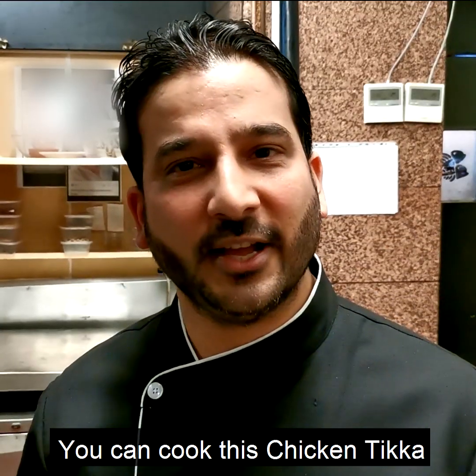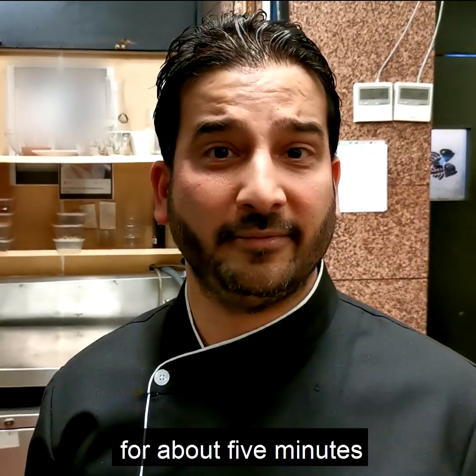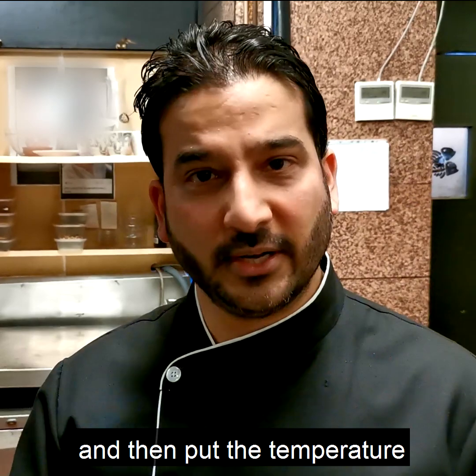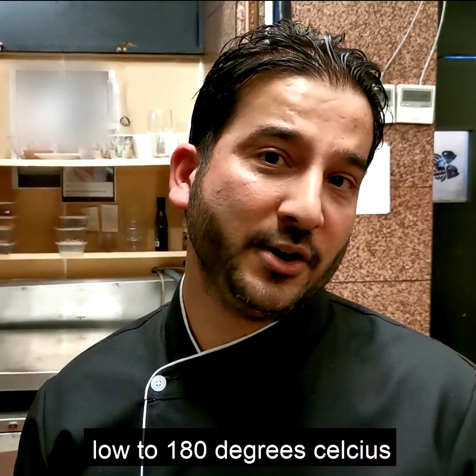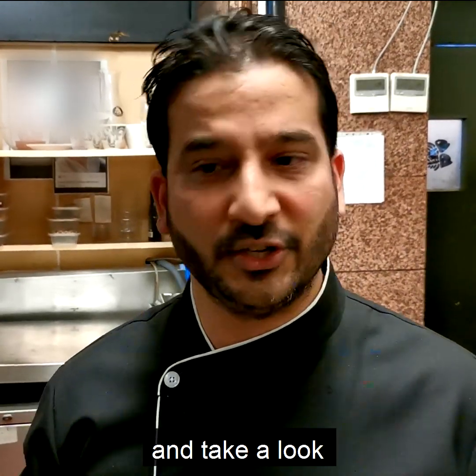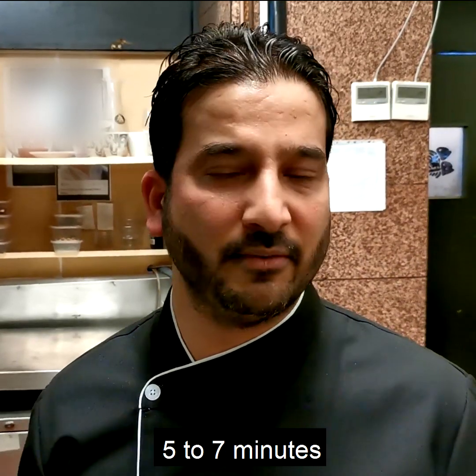You can cook this chicken tikka in your domestic oven. Take your oven to 220 degrees Celsius for about five minutes. Grill the chicken for five minutes, then put the temperature down to 180 degrees Celsius and leave it there for about 15 to 20 minutes. Take a look at your chicken tikka — if it's ready, great; if not, give it another five to seven minutes.